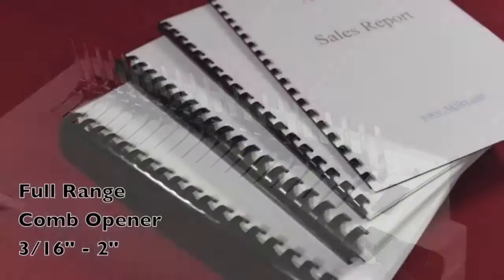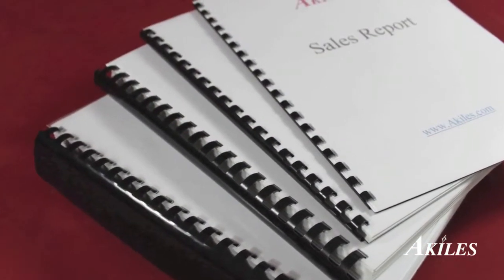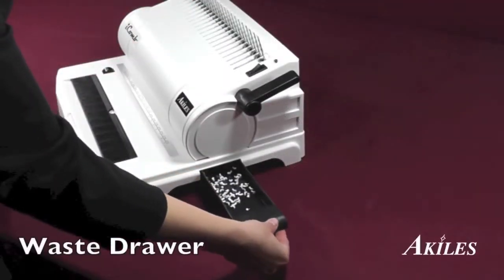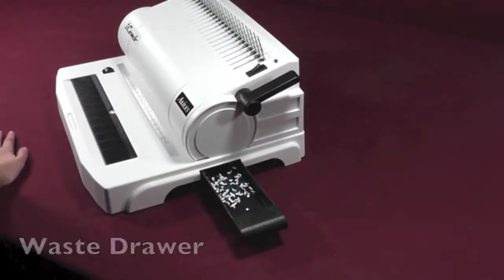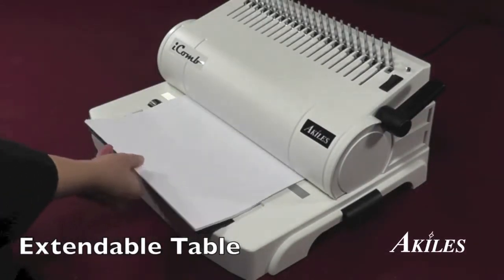A full range comb opener lets you bind books from 3/16s up to 2 inches thick. A convenient waste drawer holds all the punch chips for easy disposal, and an extendable table provides extra support for punching documents.